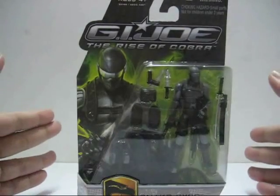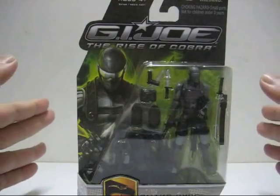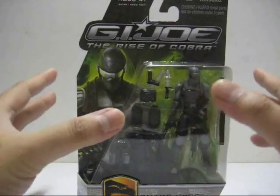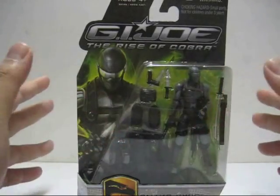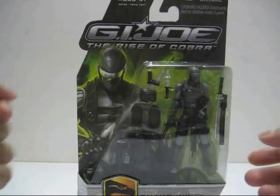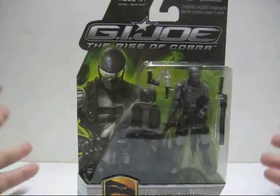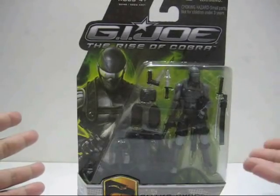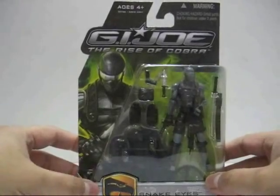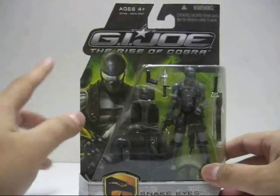It's available in the US in a lot of toy stores and department stores. The problem is it's not readily available in Malaysia, especially in Kuala Lumpur, because only one toy store actually stocked this and they only came out with two figures. A lot of fans didn't manage to get this figure, and I had to resort to getting mine on eBay, which is why I'm doing the review now.